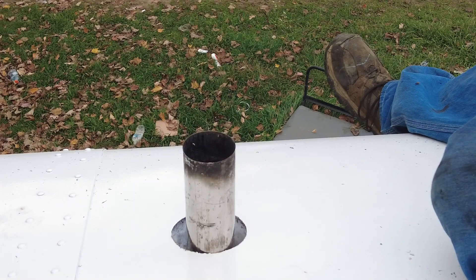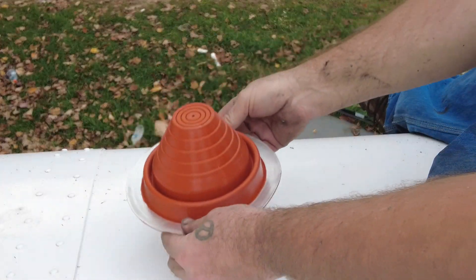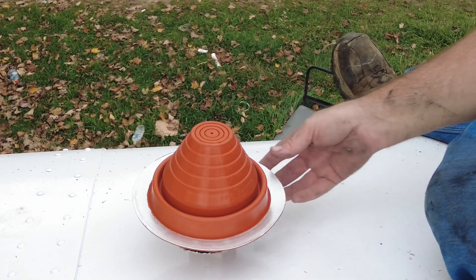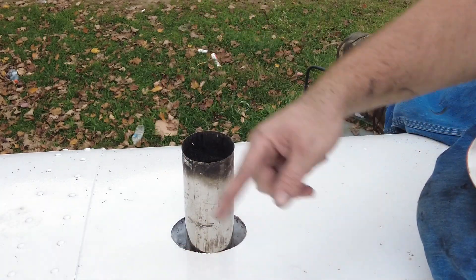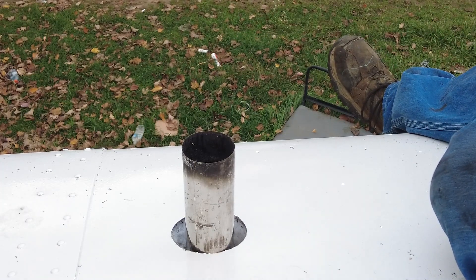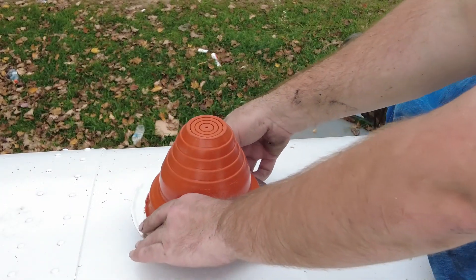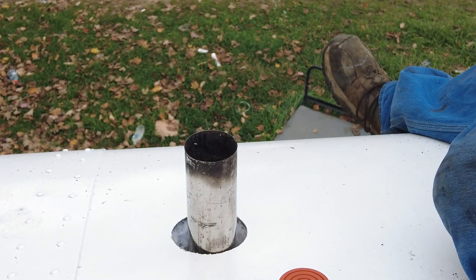Another cool little thing I want to show you guys is this right here. You've got to cut it, but it's adjustable. Then you put some silicone on the bottom of it and zip screw it down. And it keeps the rain and everything out of there, and it keeps from burning your camper down — or your schooly. I've got to cut that and then go from there.